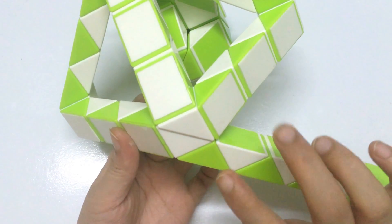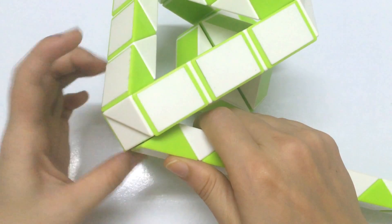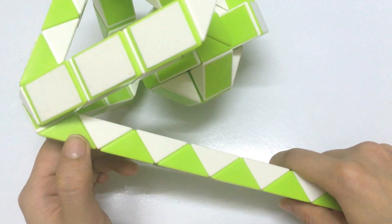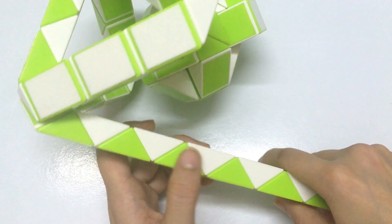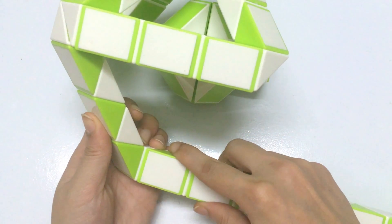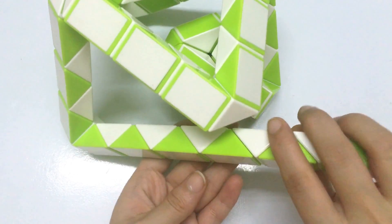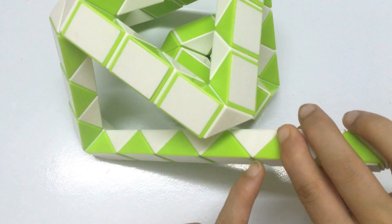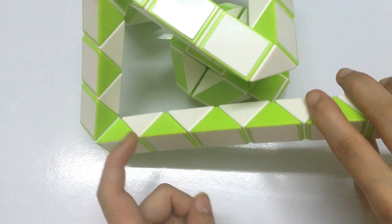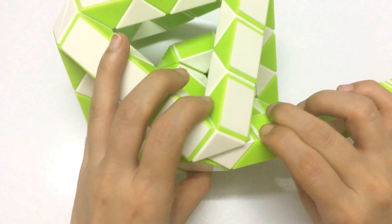Continue with the next one, go to the right — one, two, three, four, five, six — go up. And put it up. Now two pieces can be matched. So the next one go to the right. One, two, three, four, five, six — go down, so that you can make them together.